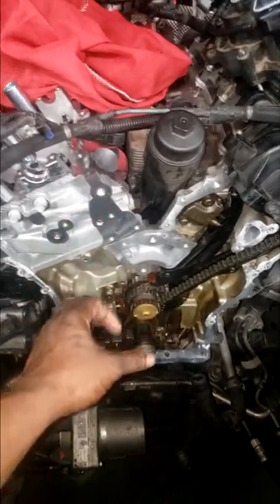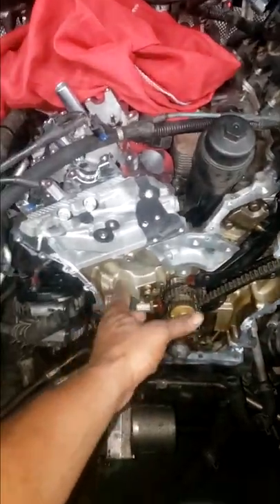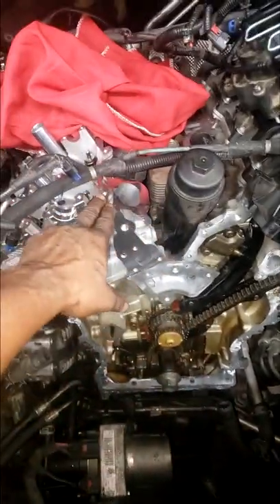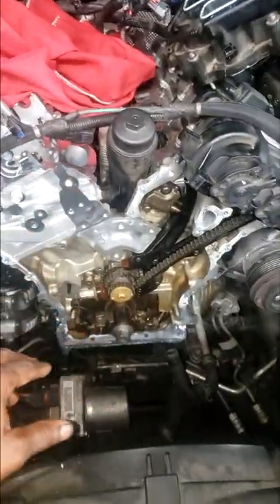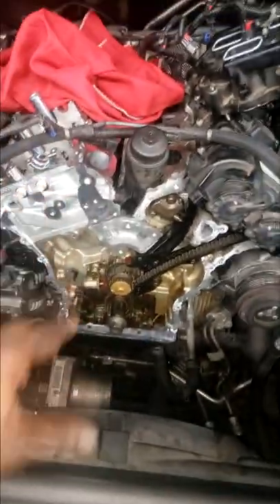A lot of people take all of this off to replace a head. Your boy JT don't take none of this off — but to each his own, I'm not going to criticize him for taking it off, this is the way he chooses to do it. Just got to seal that back up and get it on here. Sealing the head bank 1.